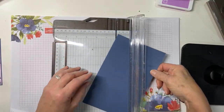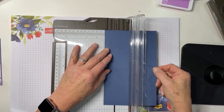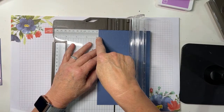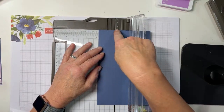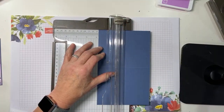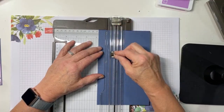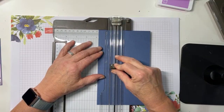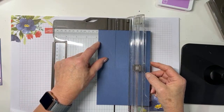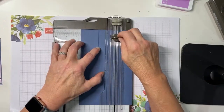The next piece is just a little bit different. You're going to turn it with the short side across the top of your trimmer, and you're first going to cut at one and three quarters — place the left side at one and three quarters and cut from the top to that score line we just made. Then repeat, placing the left side of the cardstock at three and one half inches and repeat that cut.